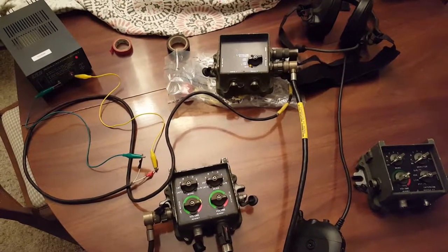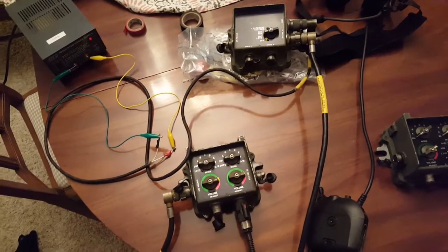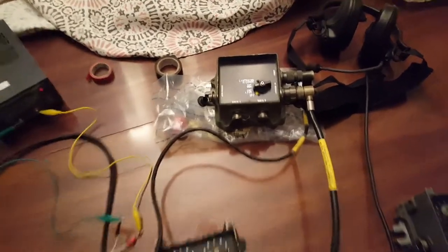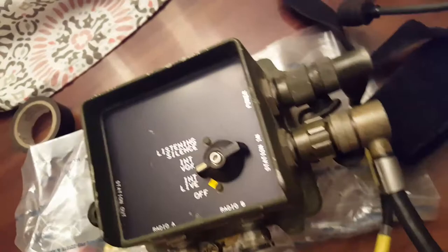We're going to do a quick intro to the VIC-3 light. This is a junior version of a VIC-3 intercom. We have a master control station light hooked up to 24 volt power using a CX13468 power cable.